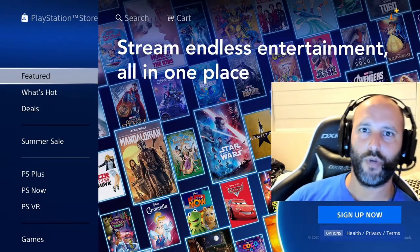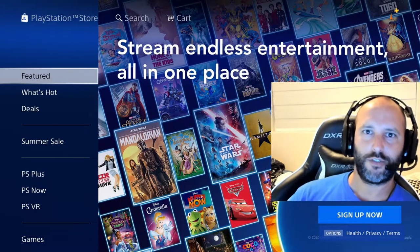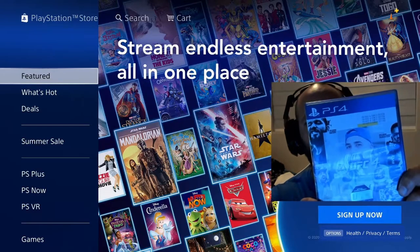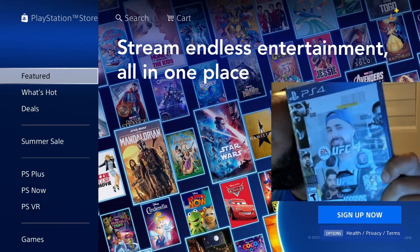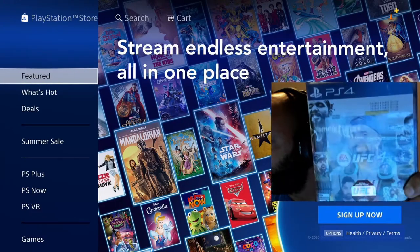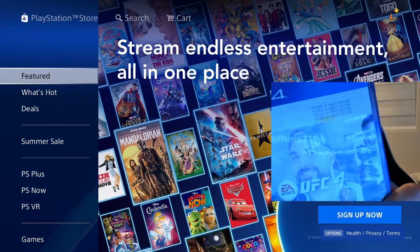Alright guys, so something really cool that I just got — Paulo just dropped it off. It is UFC, but I don't know if you can see there who's on the cover, and it is the family and friends edition.